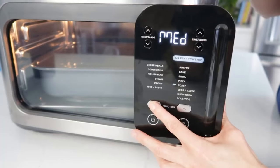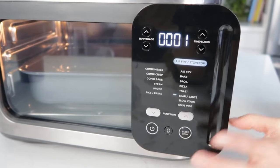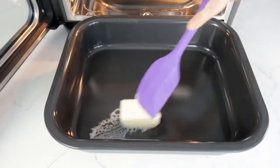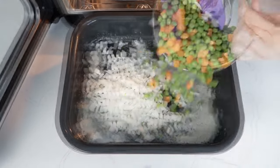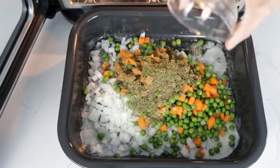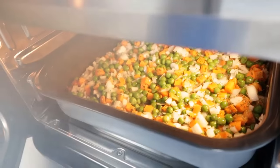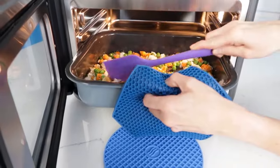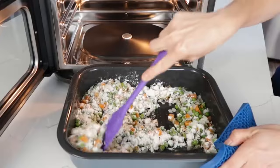The oven is compact and doesn't occupy a large countertop footprint, despite being spacious enough to hold and cook two large dishes at once. However, it is not wide enough to fit certain foods like a pizza wider than 11 inches. It does have sufficient depth and height to handle large cuts of meat, a full chicken, or even bake a full-sized cake or a tray of brownies.